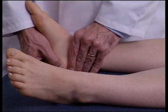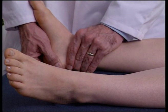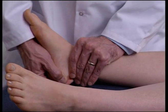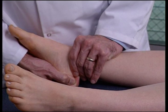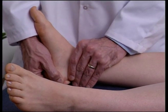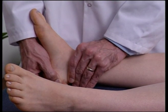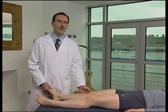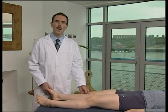The tibiotalar joint can thus be palpated into dorsiflexion and plantarflexion accordingly, assessing for somatic dysfunction. A reduction in dorsiflexion usually indicates that the tibia is anterior on the talus.